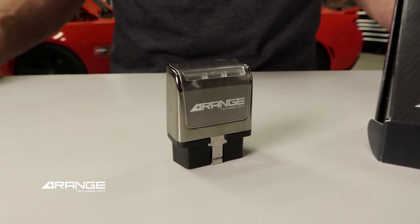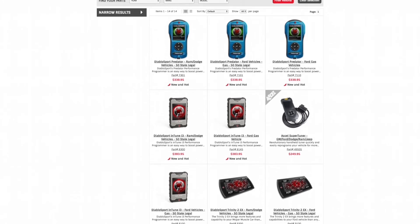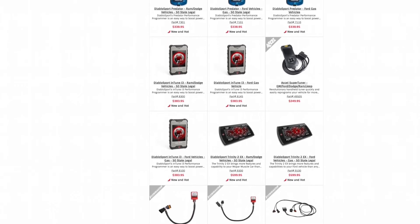All modules are made in the USA and come with a one-year manufacturer warranty. Our modules can also be used in conjunction with aftermarket tuners, as long as the tuner does not need to remain connected to the diagnostic port. Say goodbye to unpredictable power and unleash the full potential of your vehicle with an active fuel management disabler module from Range Technology.